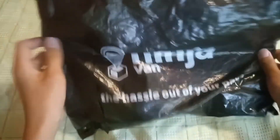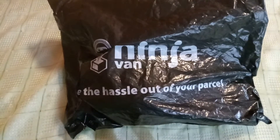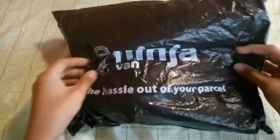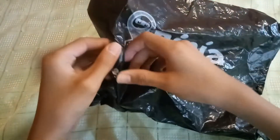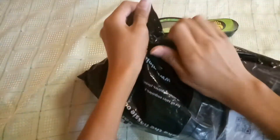Let's see what it looks like. We don't have any scissors so I'll just use my hands to open this.